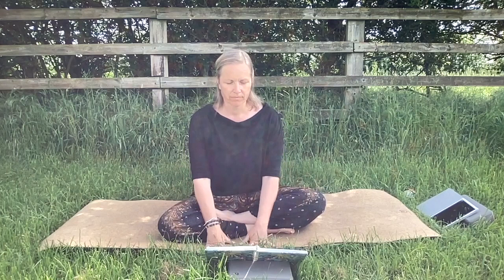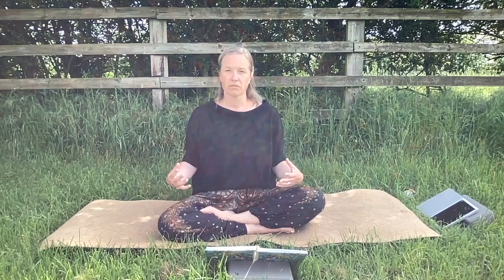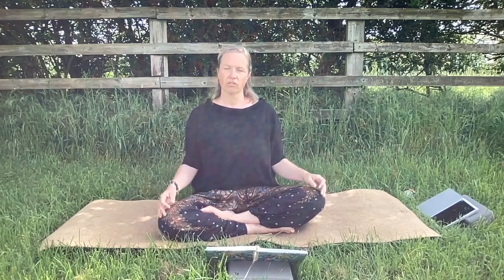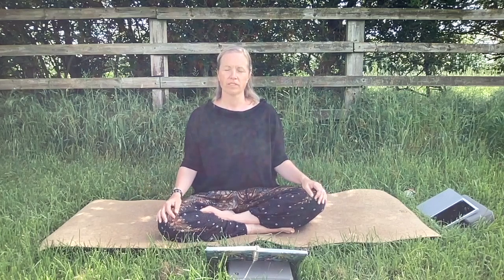We're going to hold each pose for two to three minutes with a rebound pose in the middle. Between every posture there will be a one-minute rebound where we come into either belly shavasana or shavasana lying on our back, and that's just to allow our bodies the time to realign after really deeply working them.